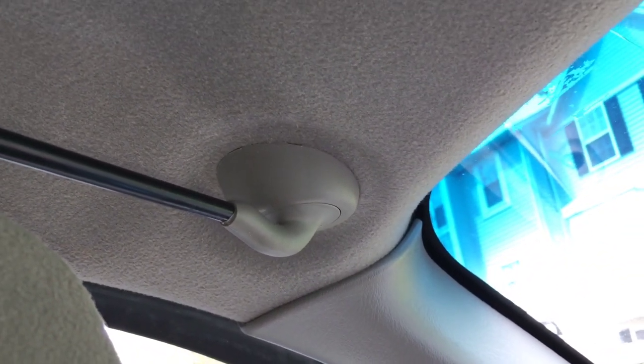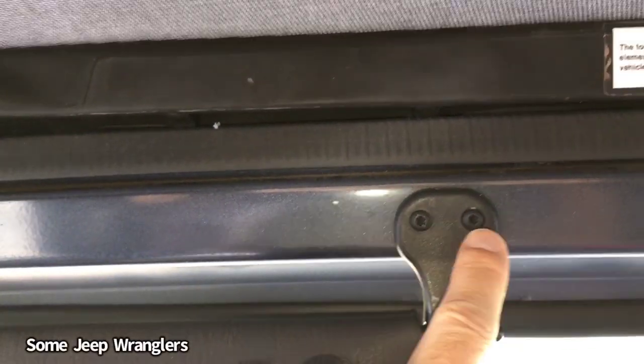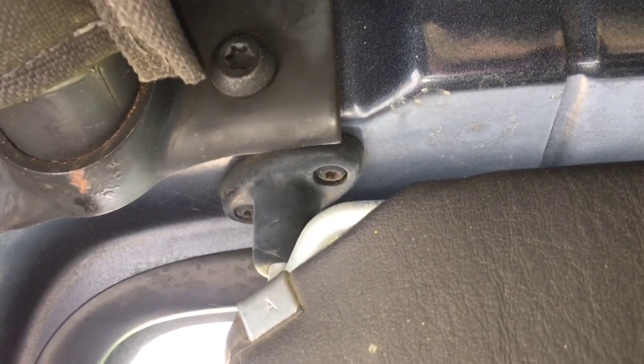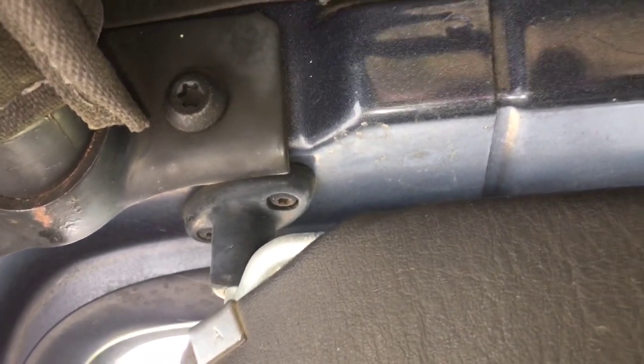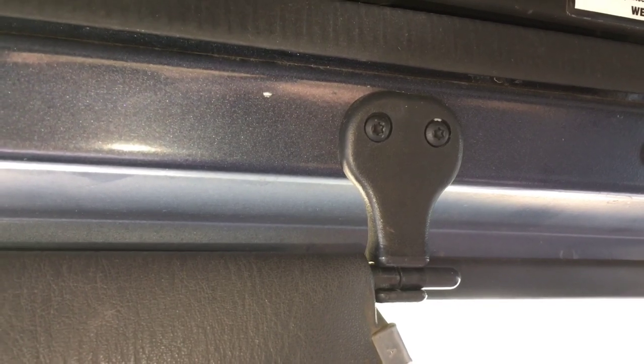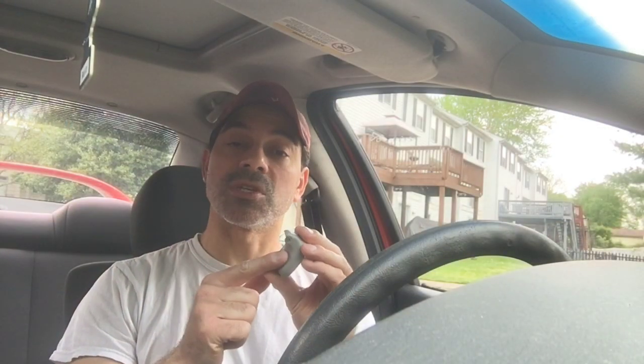Then you have this type here, which is a Jeep Wrangler. The clip is held on by two Torx screws, and coming down on this end it also has two Torx screws holding it in. This one's pretty easy to replace. As mentioned, you can find these clips at the junkyard very cheap if you need to replace them.